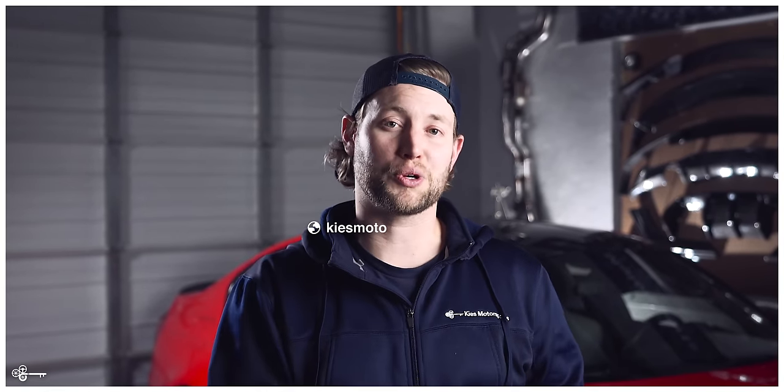As you just saw, a wheel stud conversion is very easy to do, very affordable, and it's going to make your life a whole lot easier when taking your wheels off and putting them on. If you're interested in a set for your car, be sure to see the links down in the description. Once again, my name is Brian. Thanks for watching Keys Motorsports. If you like our videos, give us a thumbs up, make sure to subscribe, and check us out at keysmotorsports.com. Thanks for watching and have a great day.